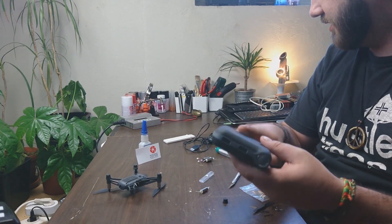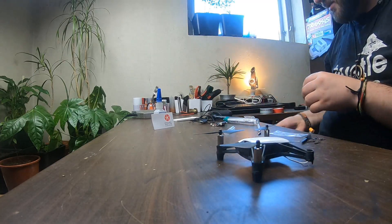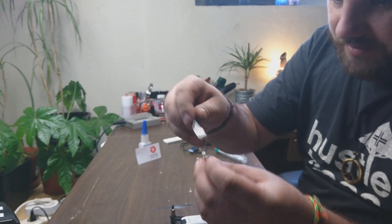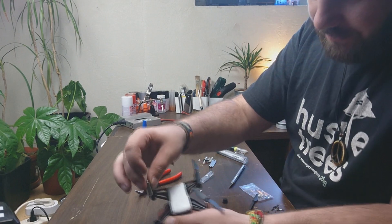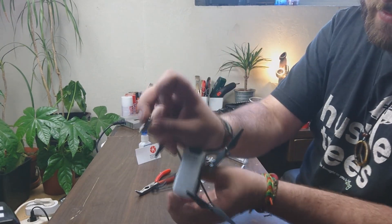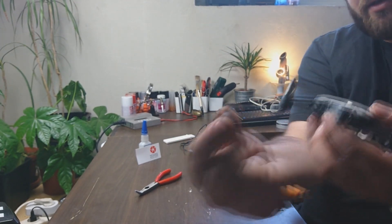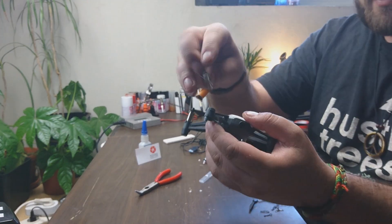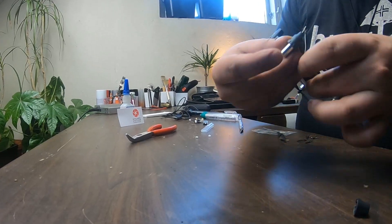We have a pretty good power bank we're gonna use. Now we take this little motor right here — there's a little tool for taking off props and everything. So now we just put this little motor inside of this little hole right here. I've taken off the little protection underneath, just push it right through.